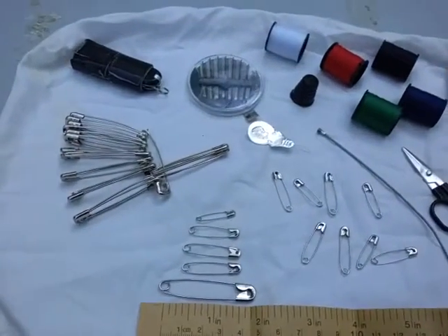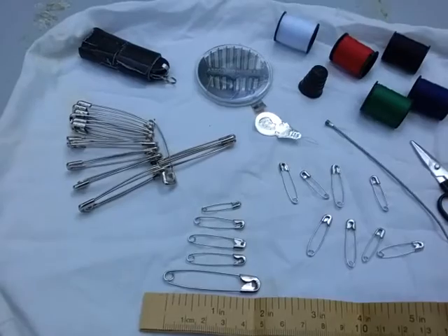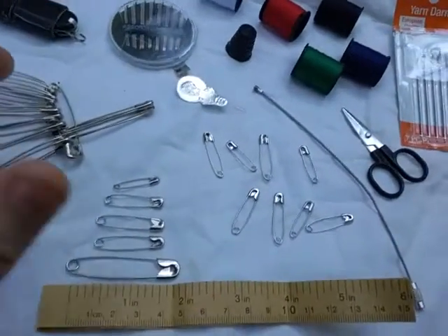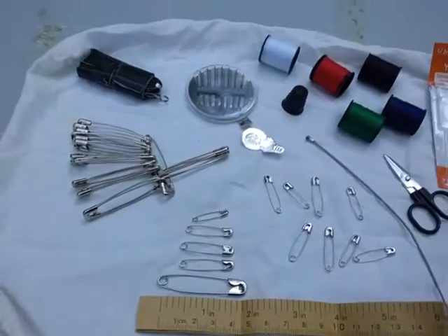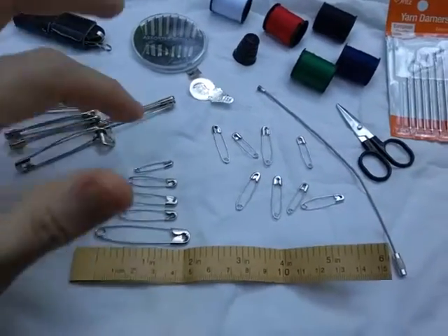Safety pins can also repair a broken belt or replace a button. For a belt, use a couple of the larger ones; for buttons, one or two of the smaller pins will do. You can also hem your pants using a handful of the smaller safety pins.